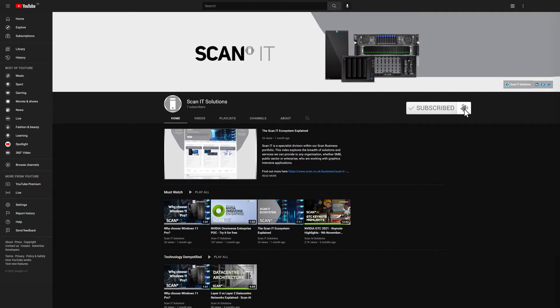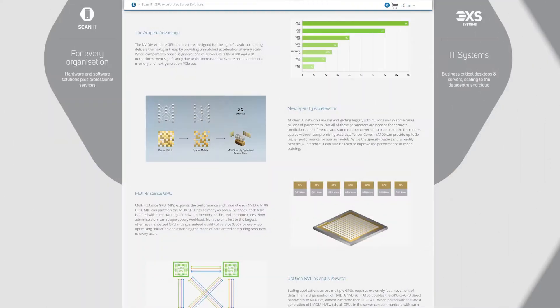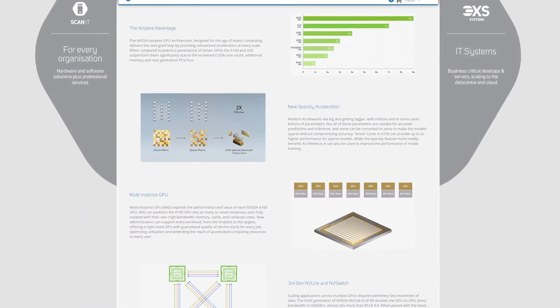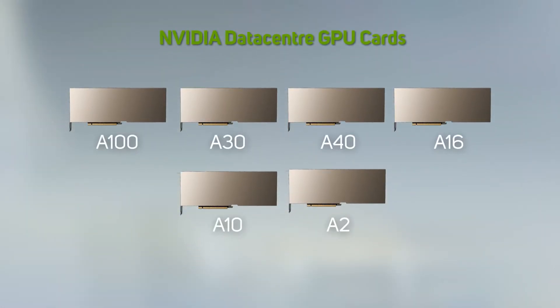At the time of making this video, the latest data center GPUs from NVIDIA are based on the Ampere architecture, which on paper delivers huge amounts of performance across the entire range. However, unlike the consumer-grade GeForce RTX 30 series GPUs, with the data center GPUs, a higher model number doesn't necessarily mean increased performance and capability across the board, as these data center-grade cards are designed very much with specific uses in mind.